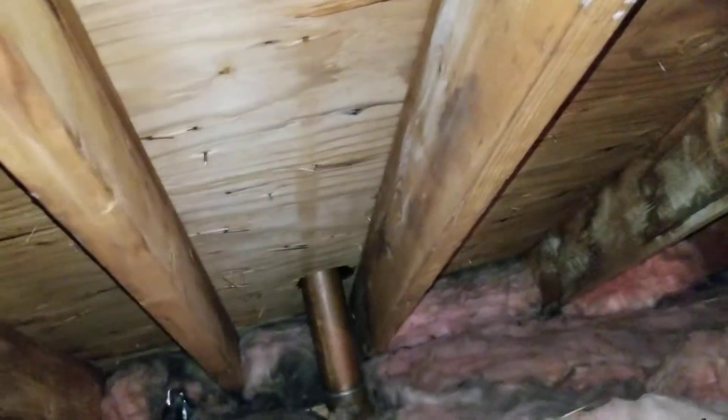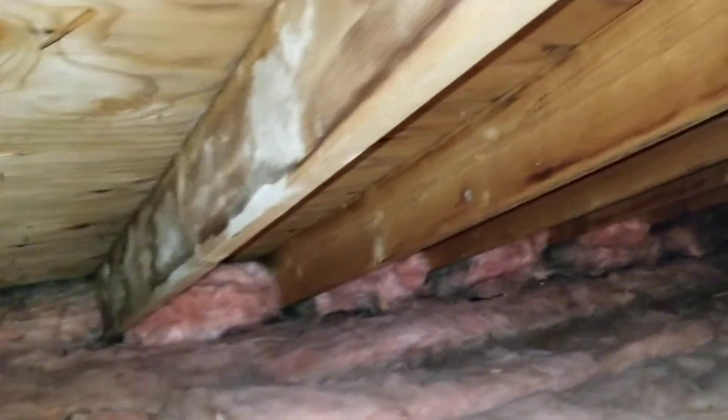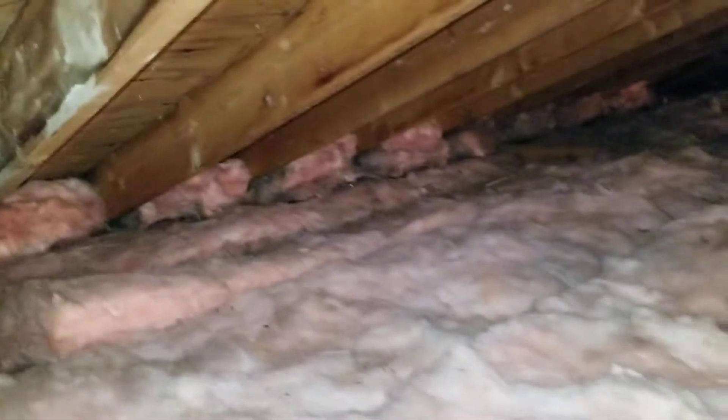I think I found that culprit, but I'm glad I came up here because there are absolutely no baffles in this overhang system — none. This is not breathing as it should be. All this insulation packed in the overhangs has got to come out and baffles have to go in — that's a must.